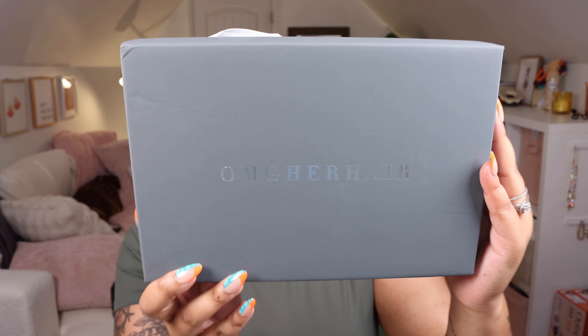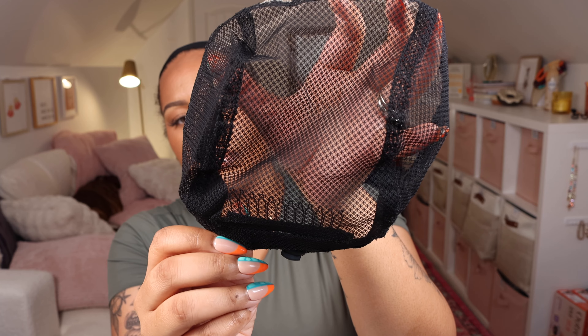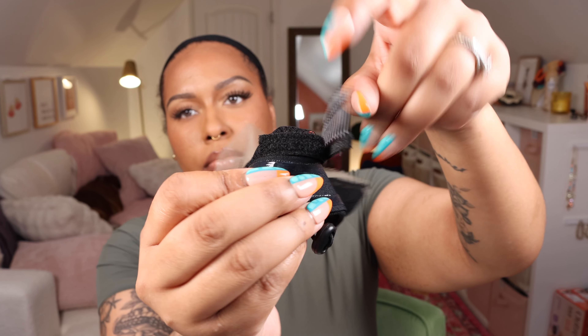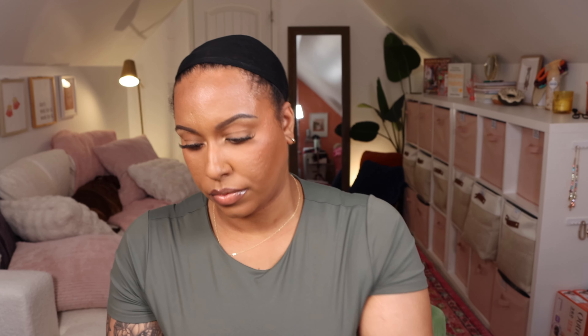Alright guys, so I'm going to read the specs on this wig, because this is different than the MCAT wig I've looked at. It's similar but not the same. So this is the OMG Her Hair 3D dome cap, and this is an 8x6 HD lace wig. With the 3D dome cap, it has the shape of the lace area contoured to the shape of your head, so it's going to lay flatter to your head, making it easier to wear glueless.